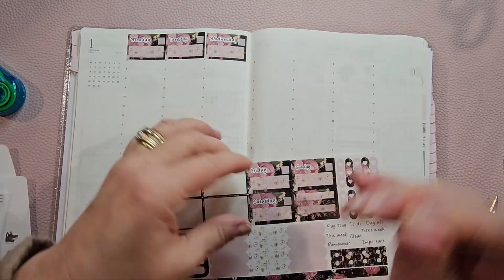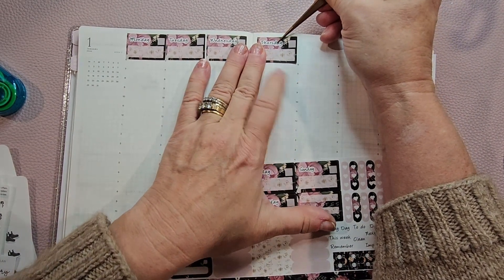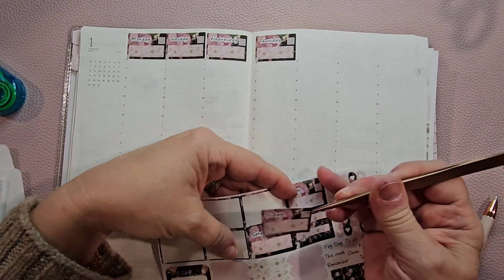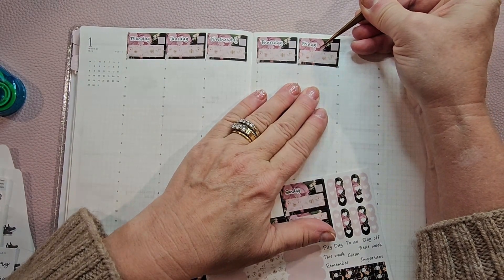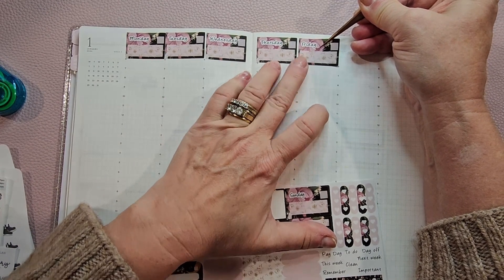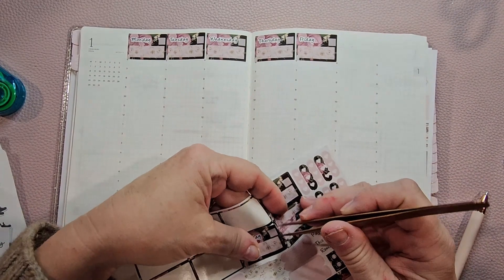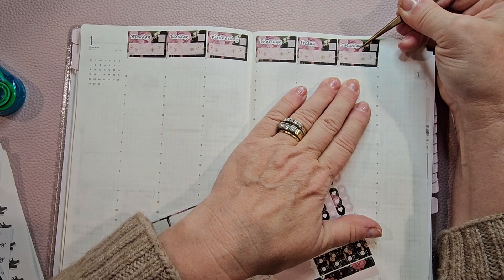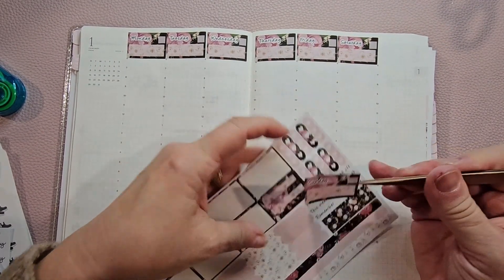Today is Monday the 15th. My birthday is the 17th, my daughter's birthday is the 18th, and my cousin has a birthday on the 19th. So we're all in the same week — it's great! My cousin lives away. We don't see her very often, but we keep up with Facebook and Instagram for all the family that lives away.